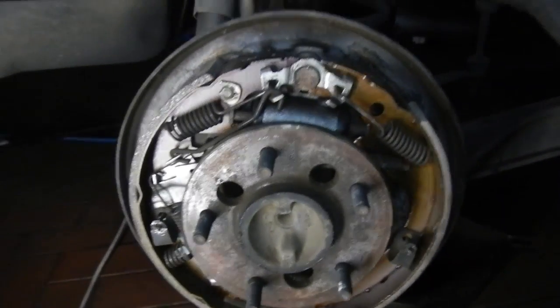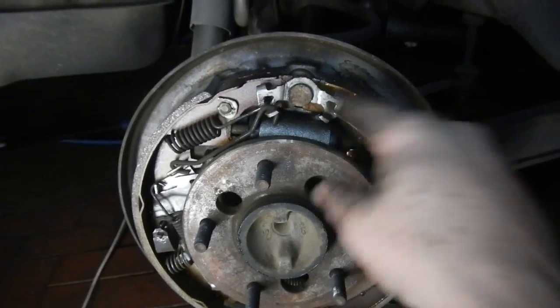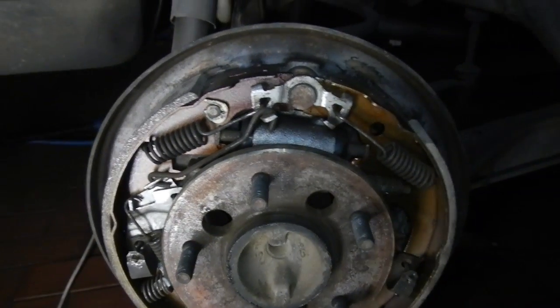That's the driver's side done. The funny thing was, the wheel cylinder was actually loose. They forgot to put one of the spring washers on the bolt and the other bolt was just finger tight, so it was just slopping around. So that needed to be changed.